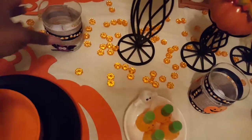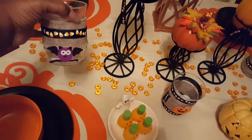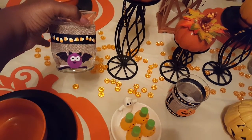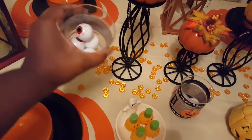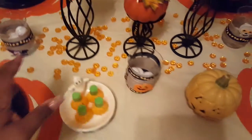These little jars you see here — these were Miss Peanut's inspiration. She wanted to decorate the table and so I followed her lead on it, and this is what we came up with. So this is the first one and it has eyeballs inside for now. That's the first one with the bat.